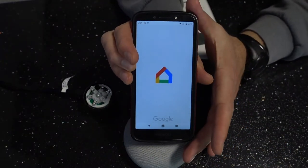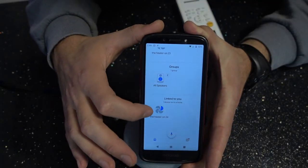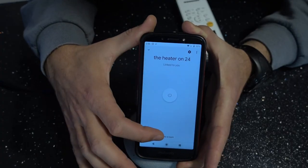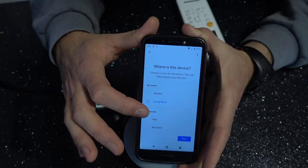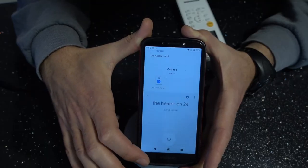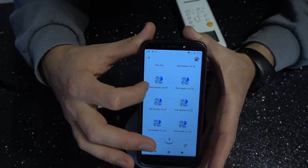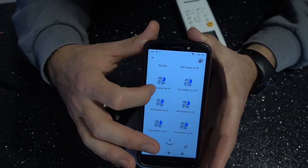Now I'm going to open Google Home. I'll go all the way to the bottom and you'll see there's a linked but unlinked activity, so I'm going to click on it. I have an option to add it to a room — it's going to ask me where, and I'm going to put it in the living room. I click next, device has been moved. If I go back, you'll see it show up in the activity list for Google Home: heater on 19, heater on 20, heater on 21 — and this is the actual command I'm going to give Google.